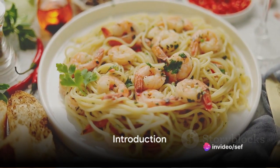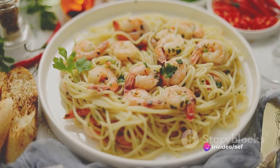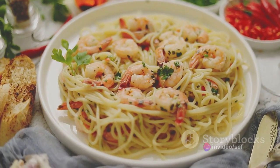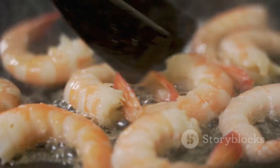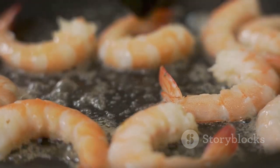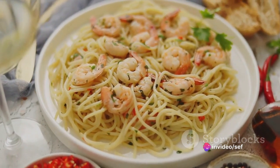Imagine this: succulent shrimp, tender and juicy, bathed in a rich sauce that's a symphony of garlicky, buttery, and subtly tart flavors. A sprinkle of fresh parsley adds an earthy note, and a hint of heat from red pepper flakes teases the palate. This is shrimp scampi, a dish that's as elegant as it is easy to prepare.